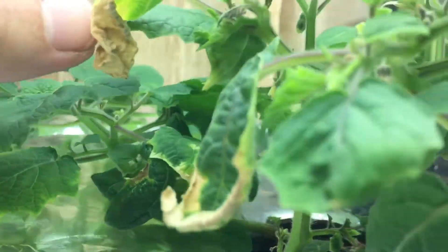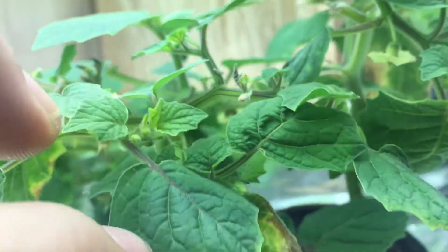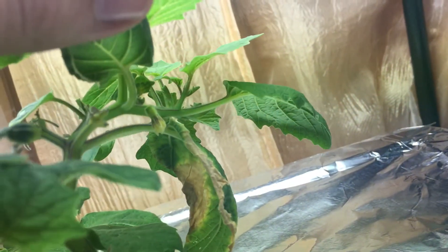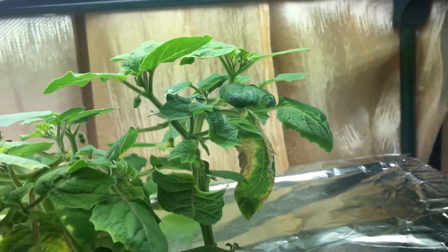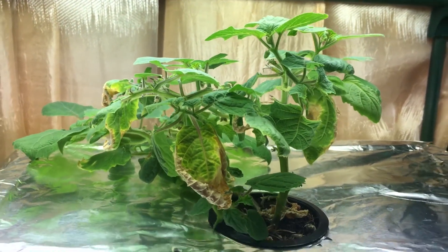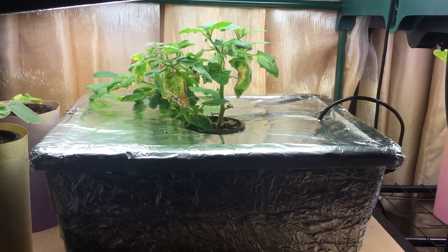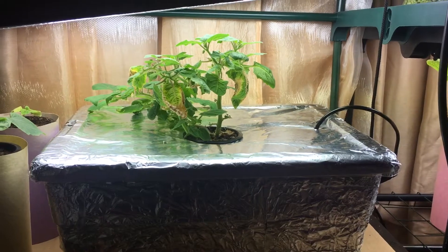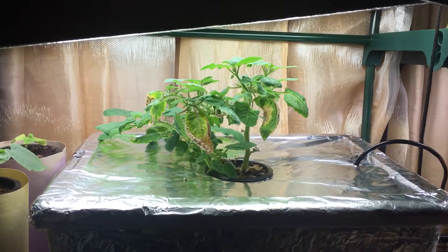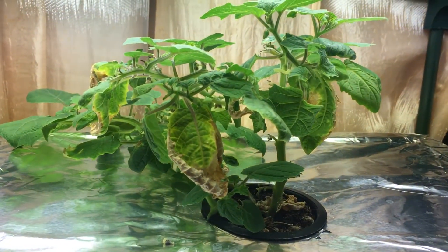If I lift up some of these branches you can see there's flowers everywhere forming, and the plant overall looks really good and healthy. Soon enough we'll have a nice big harvest video to show. This is going to be my first attempt at a deep water culture system, and hopefully you'll follow along as we see how the progress goes — wish me luck! If you liked the episode, don't forget to hit the thumbs up and subscribe. Thanks for watching.